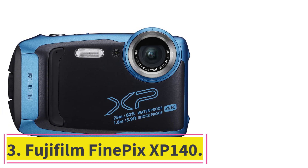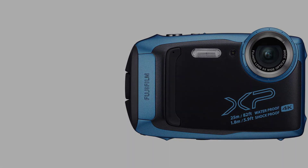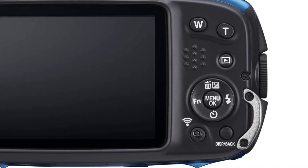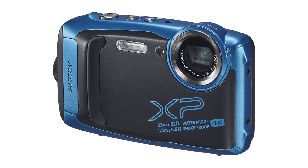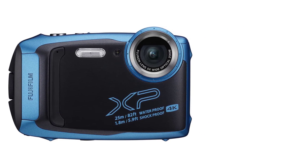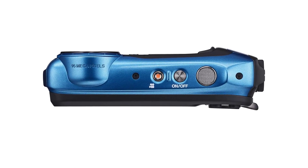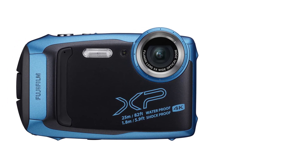Number 3: Fujifilm Finepix XP140. Fujifilm is a well-known company in the field of photography, always producing amazing cameras for standard use and beyond. This digital camera offers an immersive performance underwater. It comes in two eye-catching colors — sky blue and bright yellow — and measures 2 x 3 x 5 inches with a weight of 7.3 ounces. The camera is rugged with many capacities for outdoor usage.